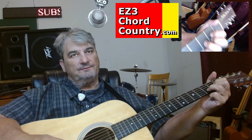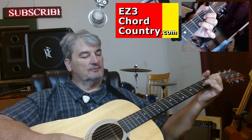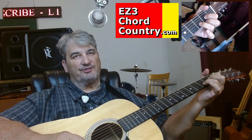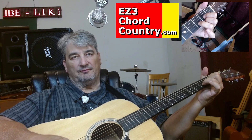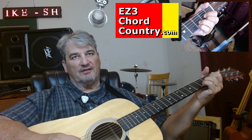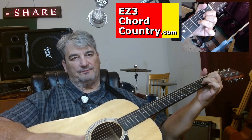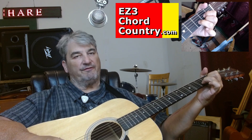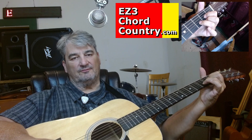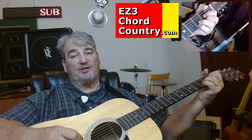Make your D chord. I want you to pick up your middle finger, which is down here on string number one, and think about putting your pinky down in fret number three. Make your Delta first, then pick up your middle finger, put it back down, then put your pinky down, and then pick your pinky up.